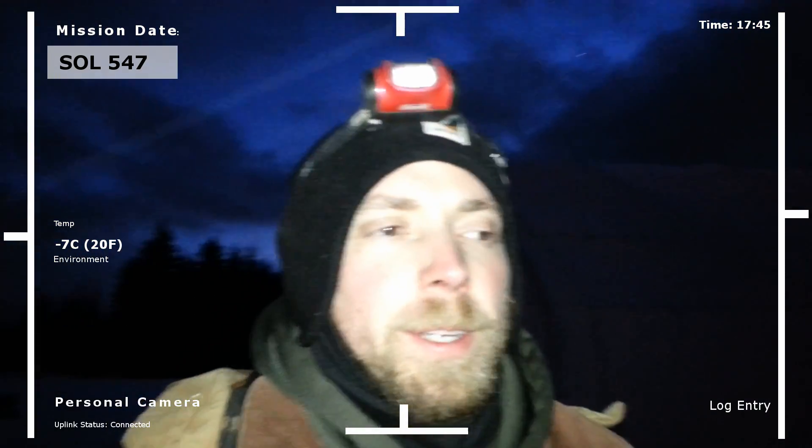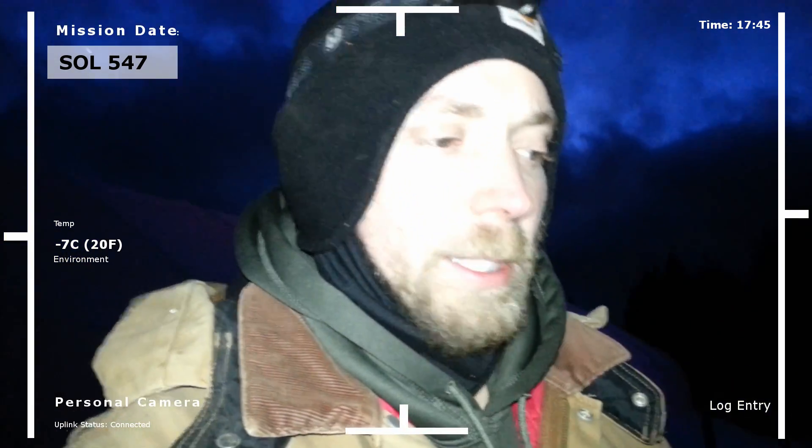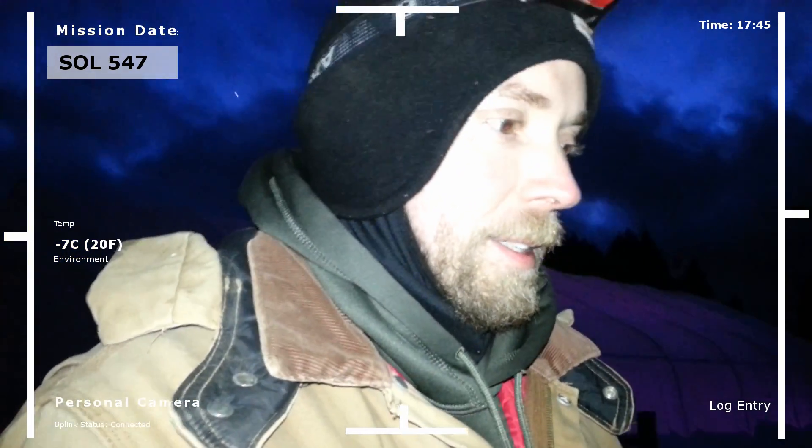Hey everybody, this is A Real Martian. It's just a personal log entry today. Happy new year to everybody.